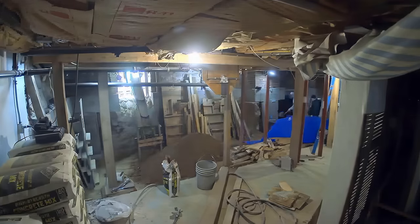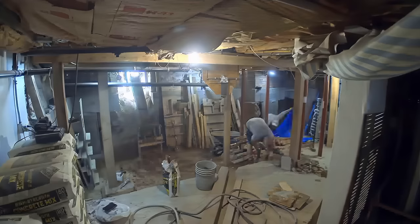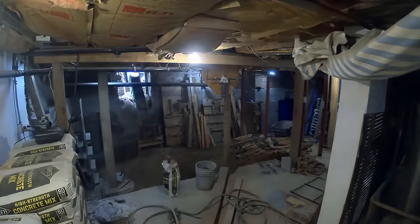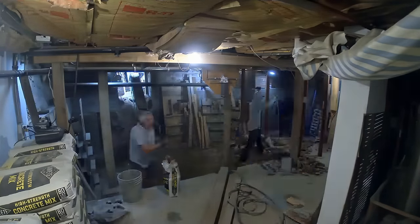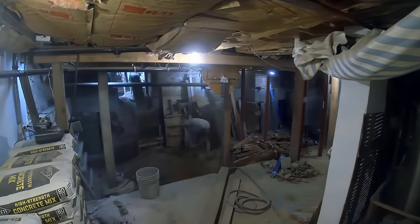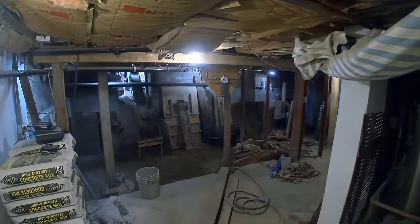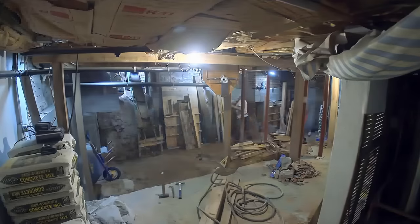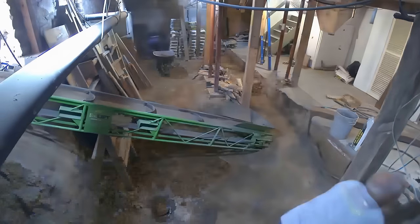In that back right corner they're doing some more footers and you can see blue vapor barrier this time — previously it was yellow, but there's no functional difference, just different brands doing the same job. They're tucking the vapor barrier behind the footer, putting in rebar, then pouring the concrete to give a finished footer. Like I said before, that's just to prevent moisture from seeping into the basement — you don't want moisture damage, mold, or mildew. You want to keep it nice and dry down there. You can also see the guys putting up and taking down pillars, restructuring the structural support of this basement.